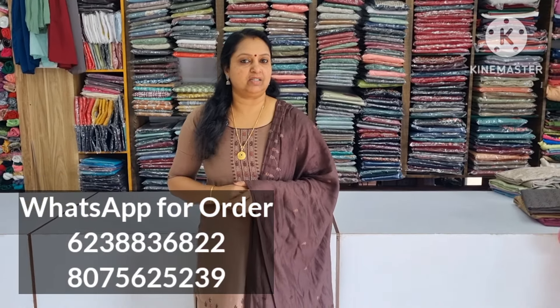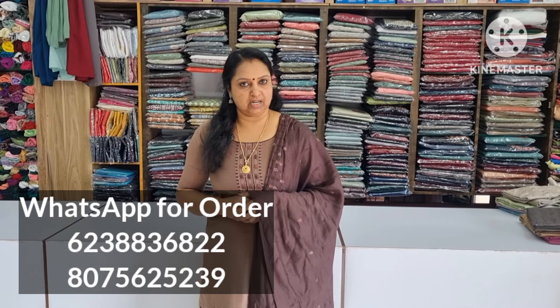Hello friends, welcome to my Beena Mondas Vidiki! I am a daily wear, that's why I am a daily wear. I would like to take a look at the semi silk.